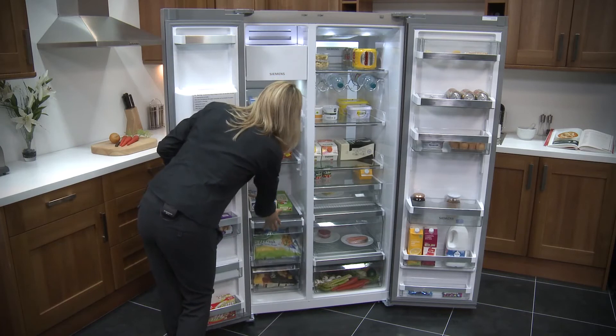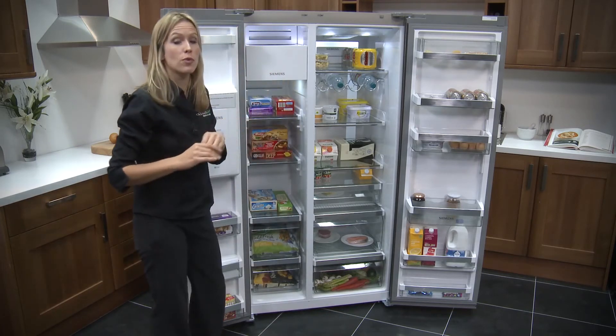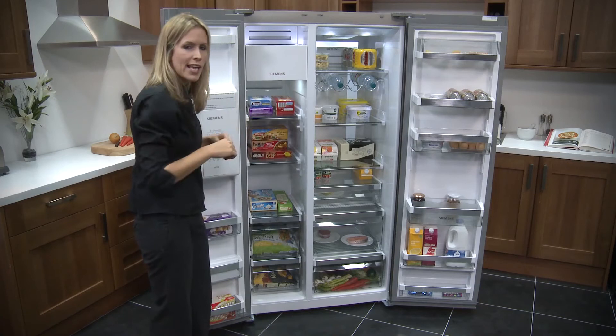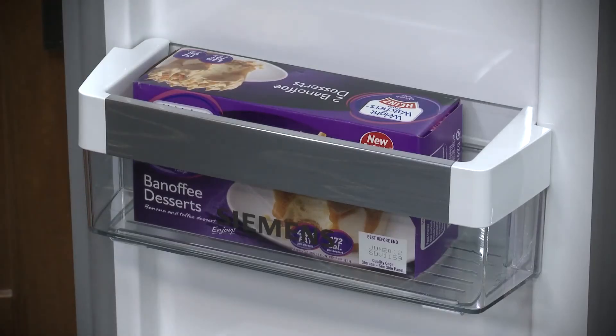It glides nicely back in, and you've got more room moving up as well with shelves that are adjustable to give you a bit more flexibility. You'll lose a little bit of space up here because this is the icebox at the front, which we'll have a look at in a minute. But they've made up for it by giving you some shelves just along here, and these are going to be really easy access too — perfect for popping in those tubs of ice cream.